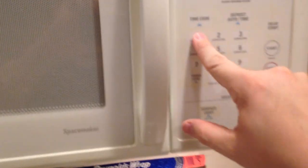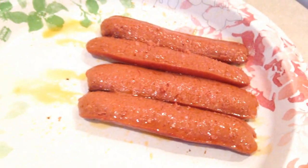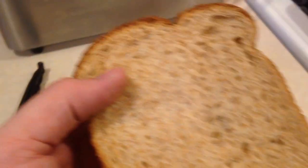I'm gonna go over here and stick them in the microwave. I'm thinking a minute should about do it. Cook, my pretties! All right, our hot dogs are cooked - they look greasy and delicious.